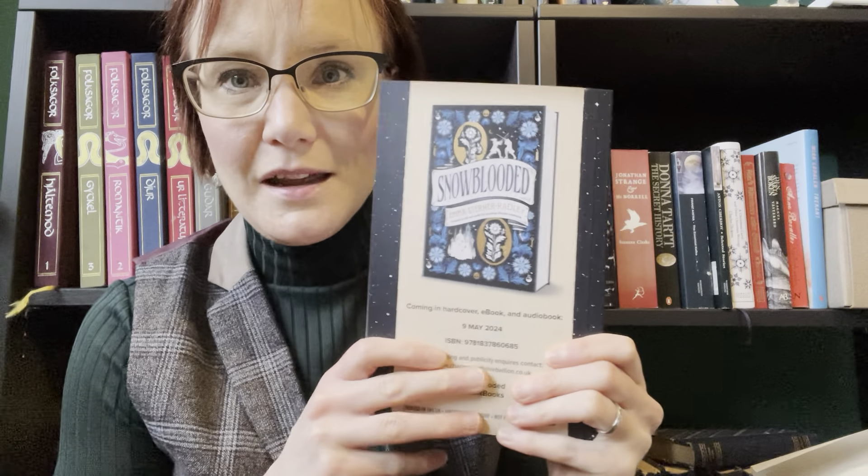The real cover will look like this. Snowblooded. With the tagline: 'Trained to kill and ready for anything except teamwork.' Which is very apt.